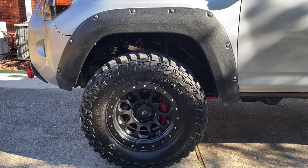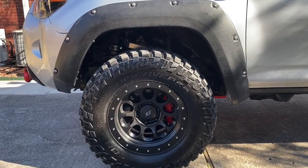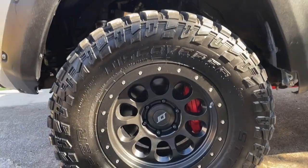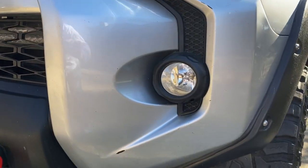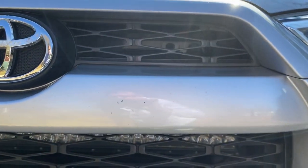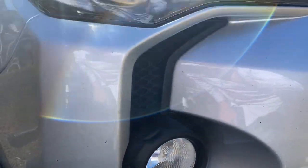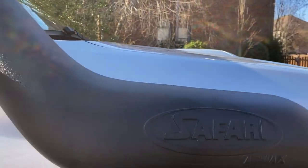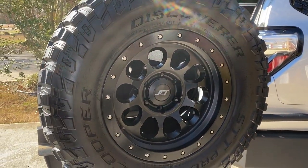We've got the aftermarket fender flares and the aftermarket SES wheels, which I love. And then the big brake kit on the front and back. There are definitely a couple of spots where the paint has come off — it was an off-road truck. This front section is all plastic, so it's not going to rust. But overall the paint is in excellent shape. The spare tire gives a sense of what that looks like, and the red calipers are on the front and back.